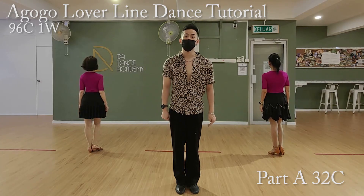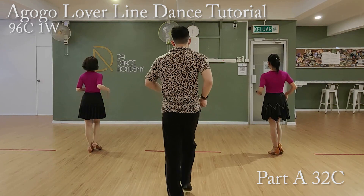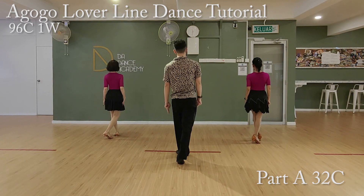Abagol Liedowns Part A, 32 counts. Start from the first eight counts. Ready, go. One and two, three and four, five, six, seven, eight. Second eight counts.